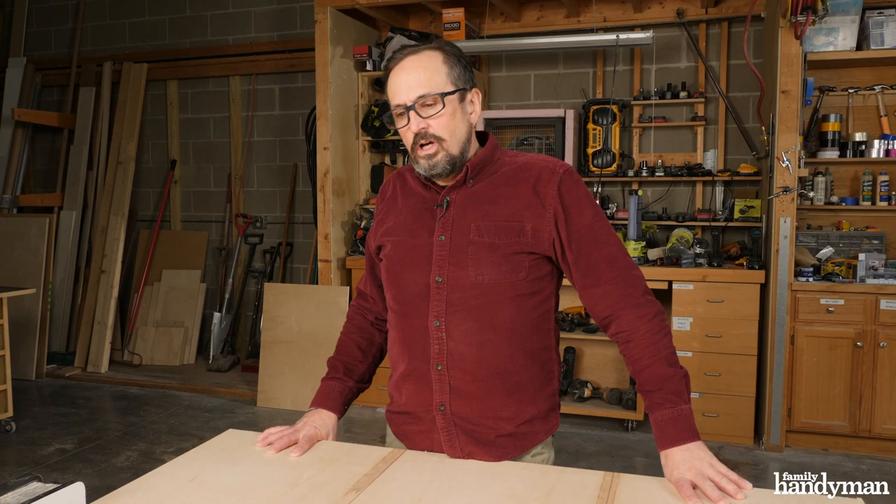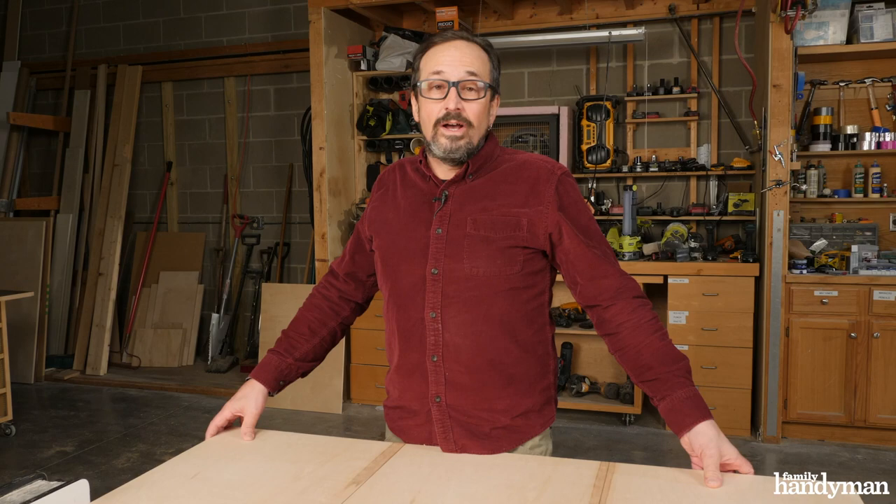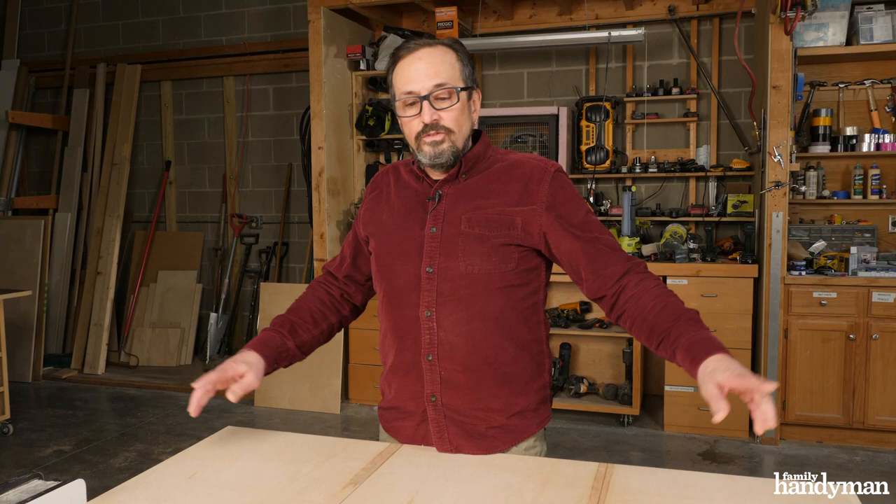All the parts you need for this project will come out of one four by eight sheet of three-quarter inch birch plywood. The easiest way to handle a full sheet is to have your home store or lumber yard cut it in half for you. You'll get it home easier that way and it's much safer and easier to handle on the table saw.